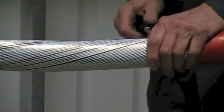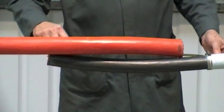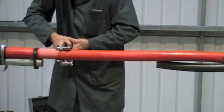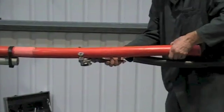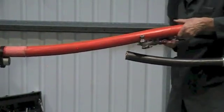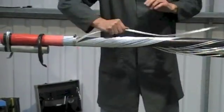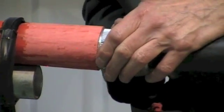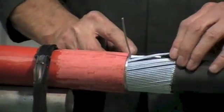Now mark the armour wires, score with a hacksaw and remove. Now bend back the armour wires, ready to fit the armour support ring.